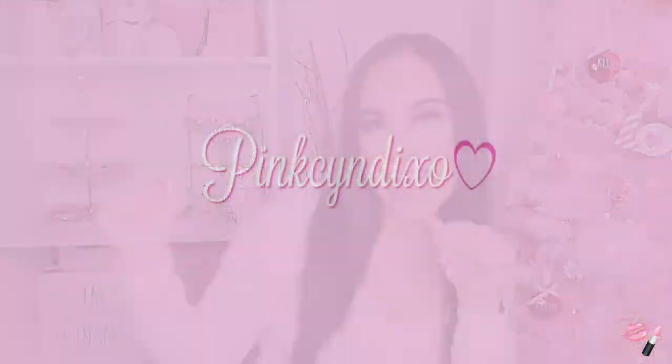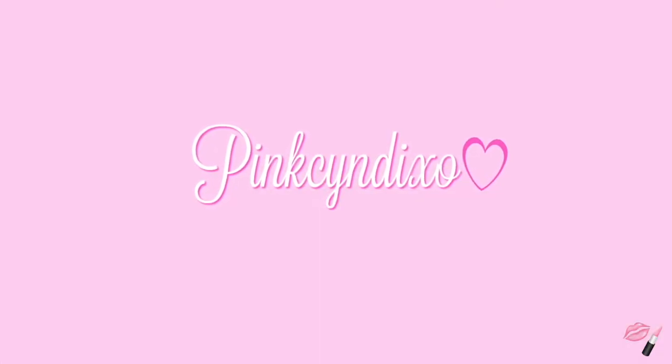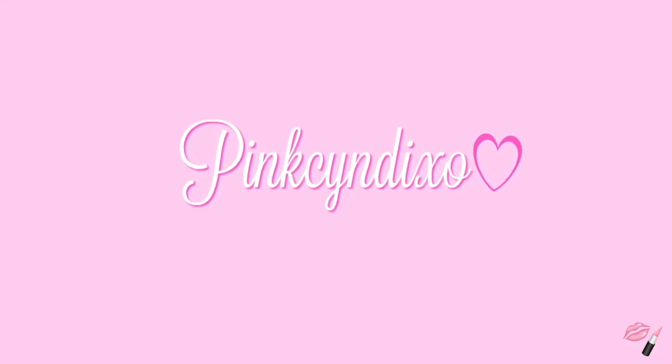Hey dolls, Pinks in DxO here. Welcome back to my channel. Today's video is going to be a hair review for a company who was kind enough to send me a set of their clip-in extensions.